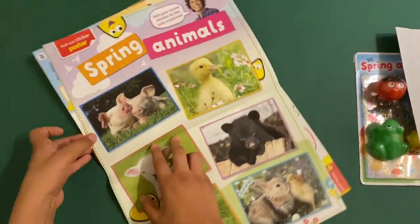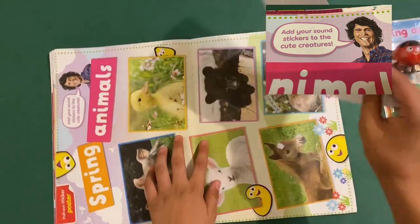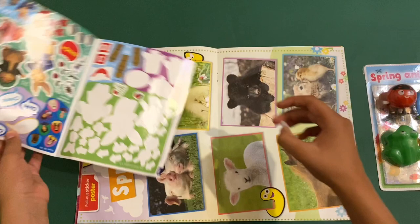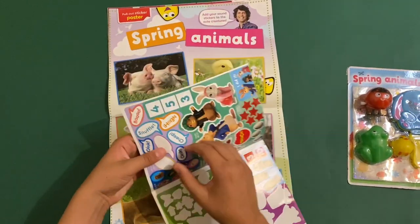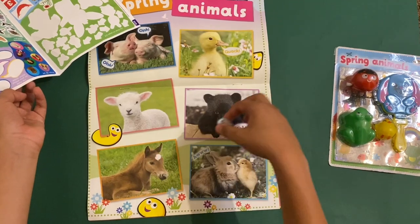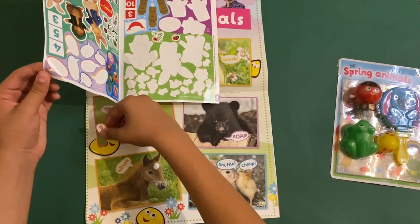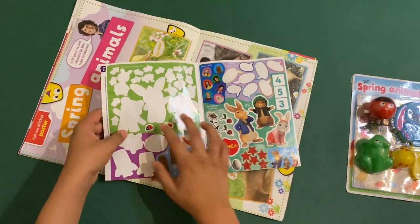Then there's some advertisements, and a cool springtime animals poster — add your sound stickers to the cute creatures. Let's match them up: which one says quack? There's the duck. Which one says roar? There's a bear. And a snuffle — I guess it's the rabbit. And the cheep.